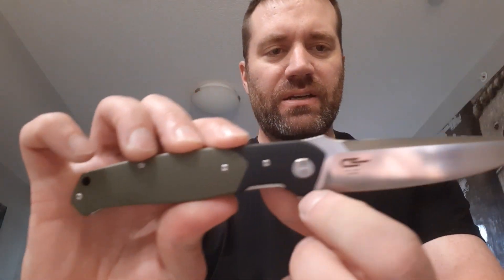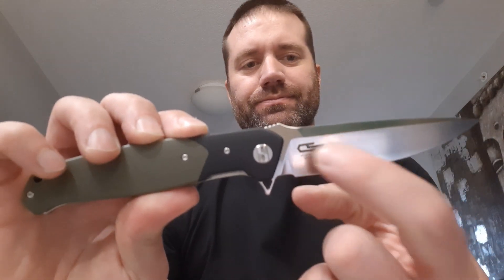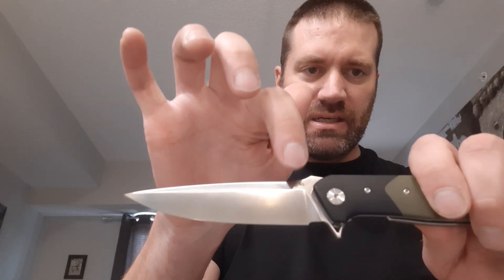You've got the Bestech symbol here on the show side of the pivot. The blade says Bestech Knives with their Bestech logo embossed, and on the other side it just says D2. In use, I like D2 — it's been good edge retention, good durability. It's not a full stainless steel, so make sure to keep it dry. You can get it wet, but dry it off after. Don't leave it wet.